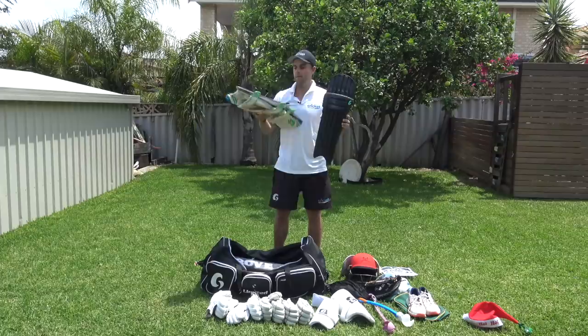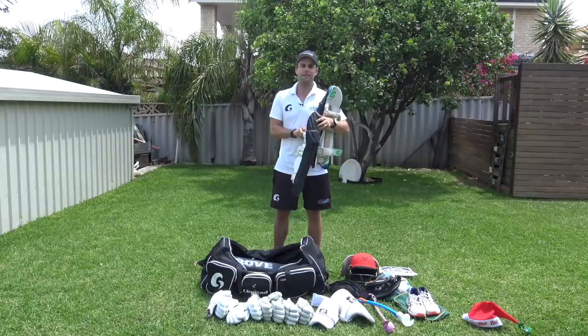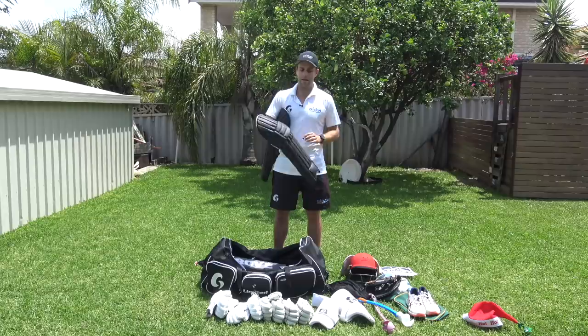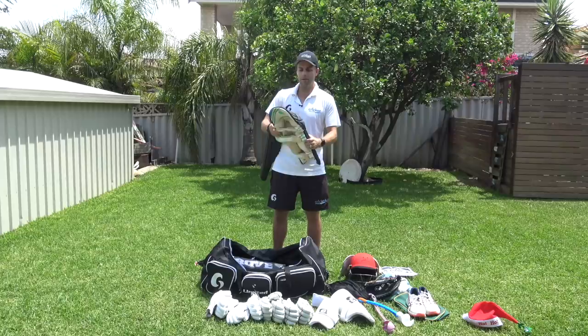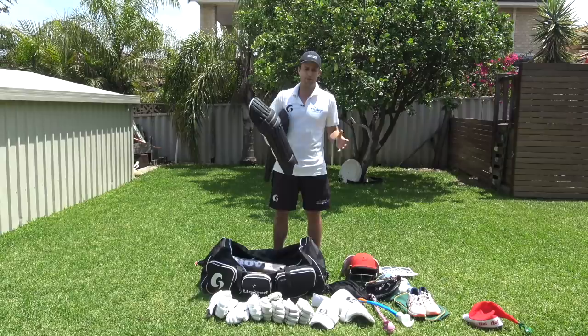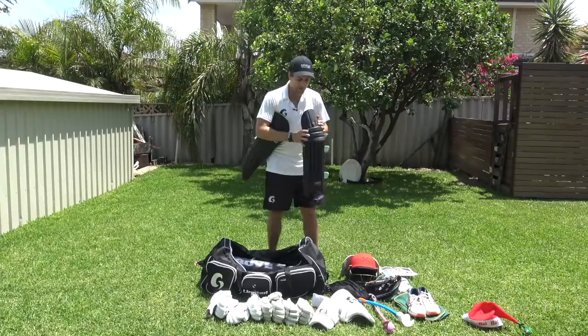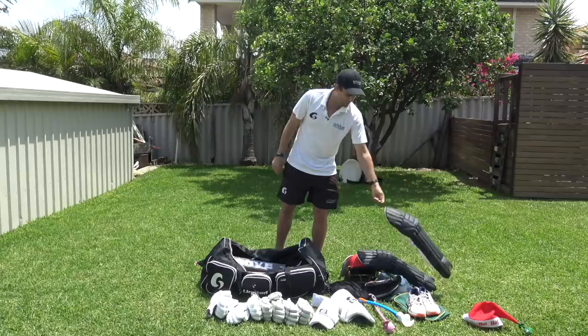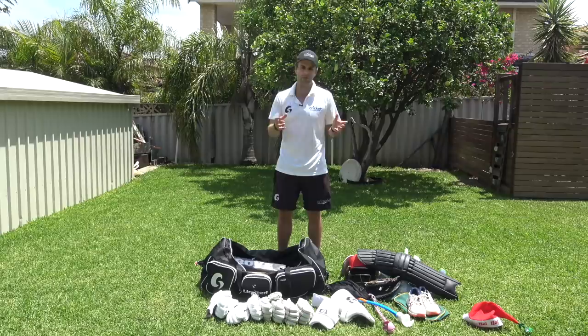Onto the pads — these are my one-day pads, black Grove Exclusive. Our last game was a T20 and going into the new year we're into one-day cricket, so it's white ball cricket and colored clothing. I actually got these from Adam Voges when he retired — he's an owner of Grove and used to wear them playing for WA. Melville, my old club, was black, and Perth's color is also black. Beautiful pair of Grove pads — I love the shape and the mold. I also have a white pair which I keep in the car and swap for red ball cricket.